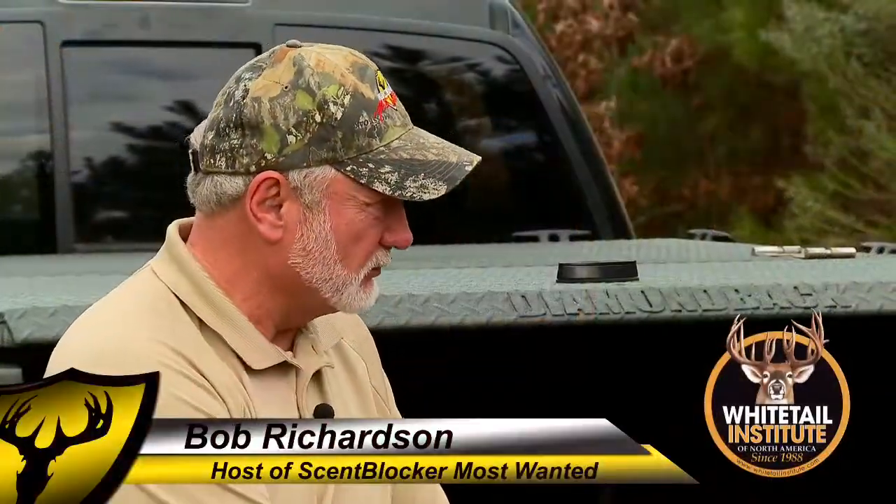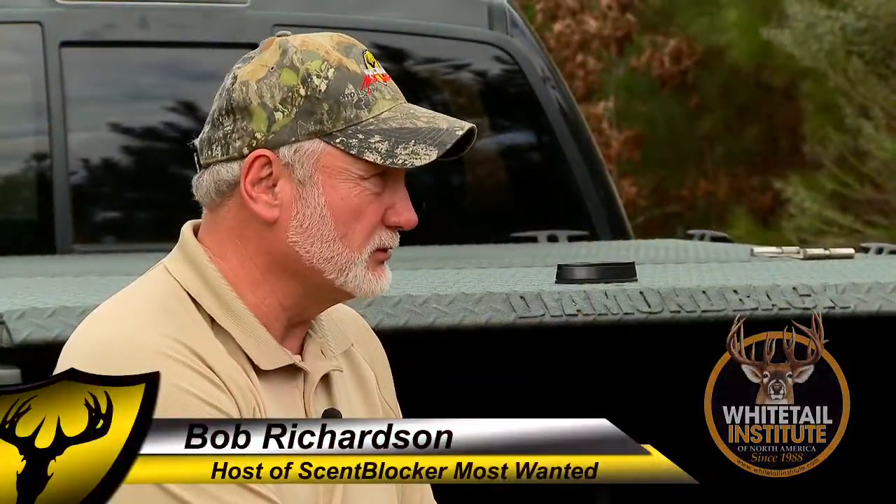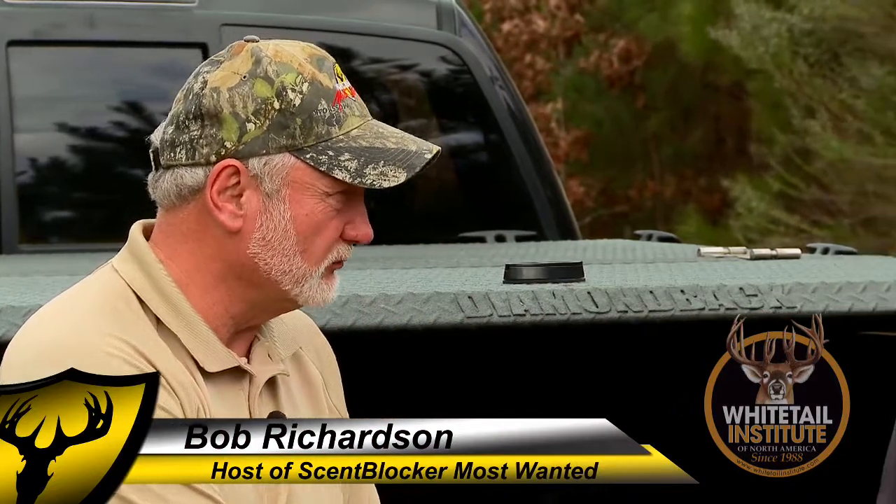Steve, not everybody is in the farming business, but there's a lot of people in the deer business that want to grow good food plots. Not everybody's got a big tractor and a lot of equipment, so what can the guy that's just starting out, that wants to start out with a small food plot — what's he need?